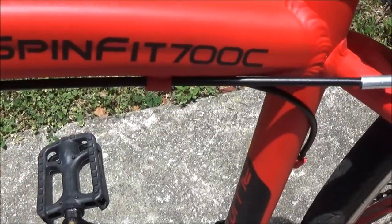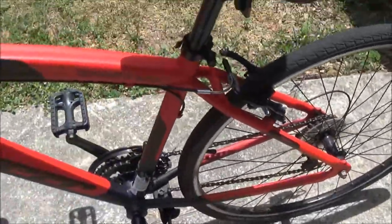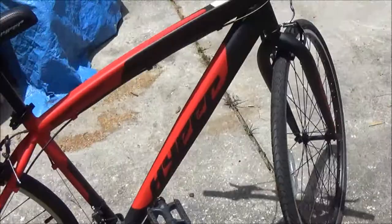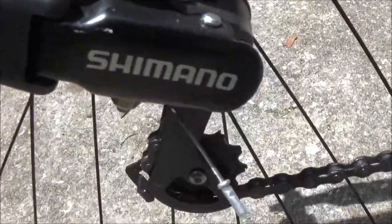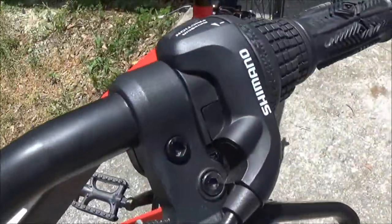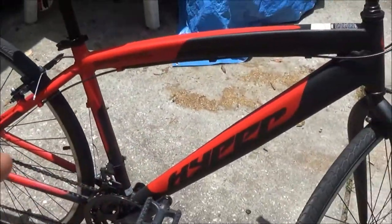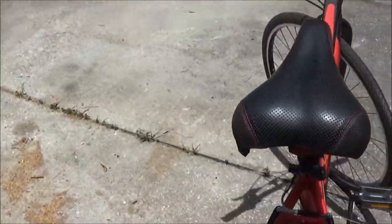It is a Hyper Spin Fit 700c. It's a fitness bike — they also call these a hybrid because you can take it off-road or on the street. It does have the Shimano gear train: Shimano there, Shimano there, and a Shimano shifter, so the drivetrain is all Shimano, which is good stuff.